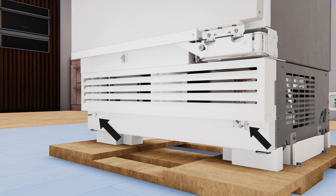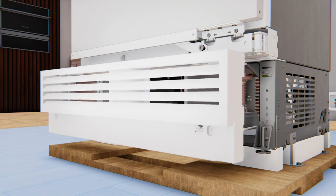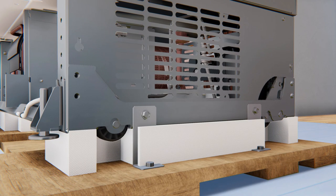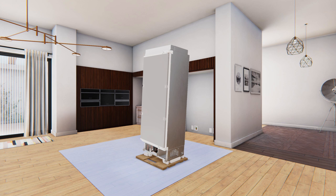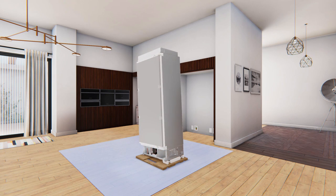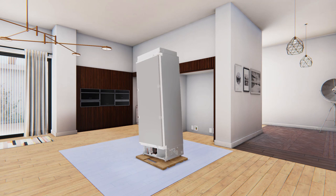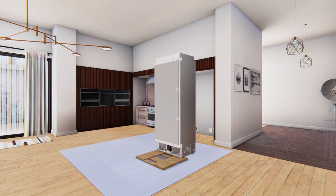Remove the front access cover from the unit by removing the two ¼-inch hex head screws and set them aside. From each side, remove the two ⅜-inch screws and the two 7/16-inch screws from the skid. Tip the unit to the side enough to remove the shipping foam block from between the unit above the skids. Repeat on the other side, then roll the unit off the back side of the skid carefully.